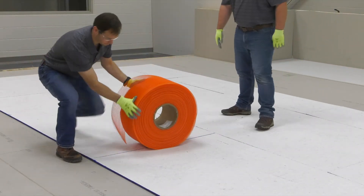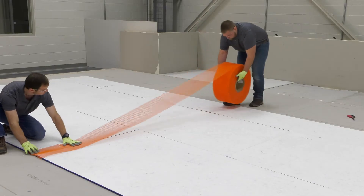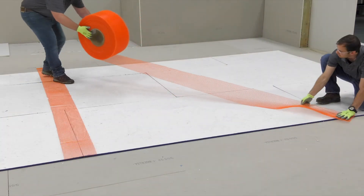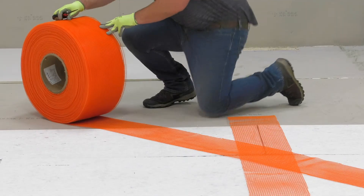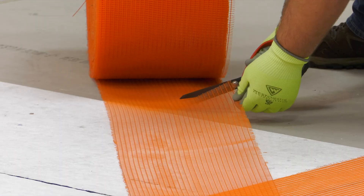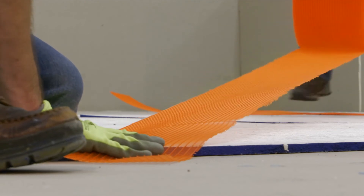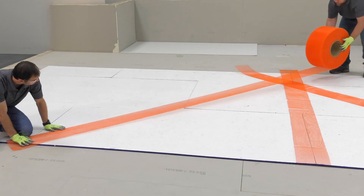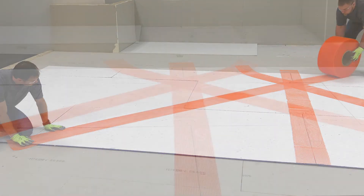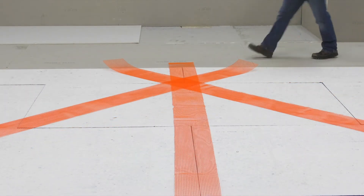After the cover board is installed, the air distribution strips are laid out according to the completed drawing and layout of the roof. These air distribution strips facilitate air movement under the vents and the membrane to create the negative pressure to hold the system in place. Typically, there are three distribution strips installed per vent, starting at the edge of the roof and running about 20 to 25 feet inward to a point, forming a triangle. The vents will be placed at the point of intersection.